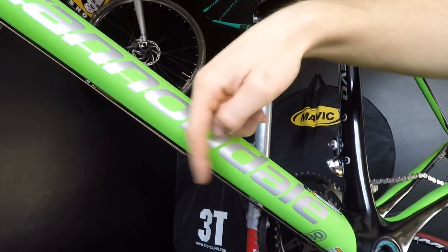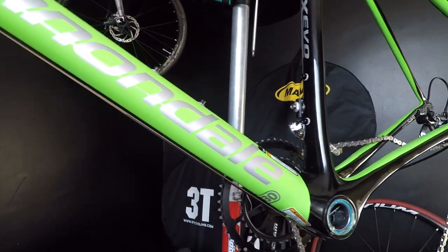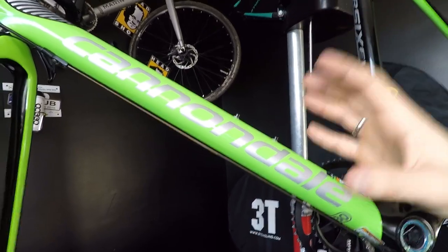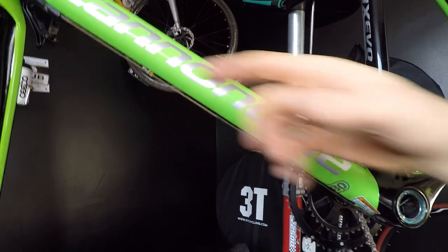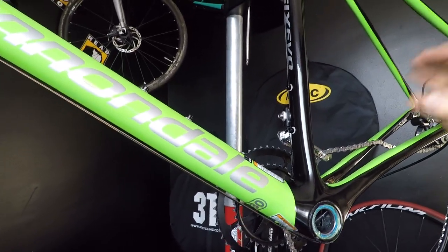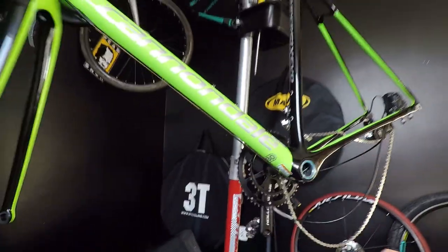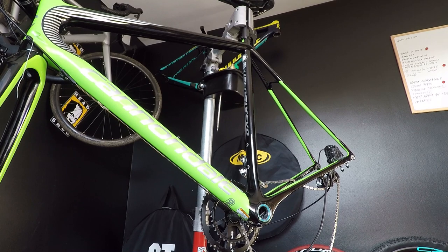So we just have to check — guide it through the tube and make sure nothing changed in terms of shifting performance. Everything goes smooth, you don't hear any rubbing inside, and the shifting is as smooth as it should be. I would start by checking the shifting cables, but since I have my shifting cables outside, there's no problem.